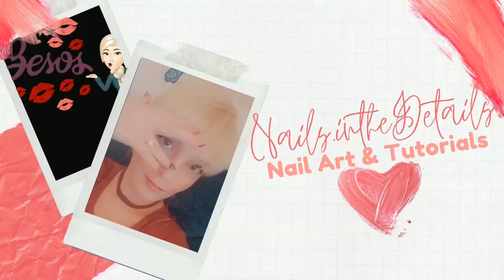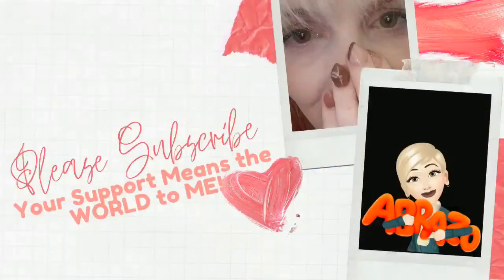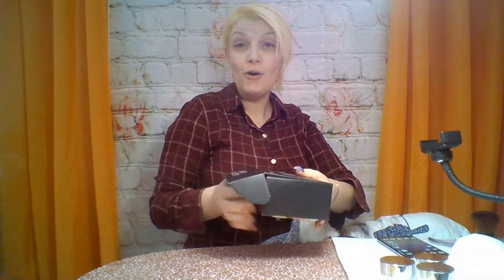Hey YouTube! So it is What's in the Box Wednesday, and I have just received today my Nanny by Me subscription box for the month. So we're going to open it together and see all the things that come in this.